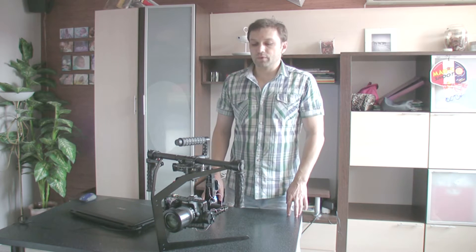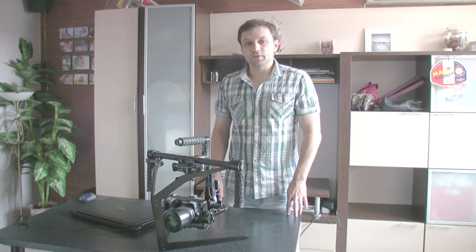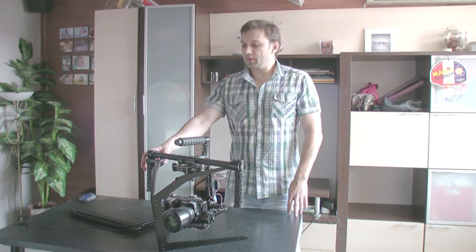Upside-down mode can be needed when you use a vest and a gimbal must be attached to it. I've assigned activating of this mode on 3 clicks in Google.